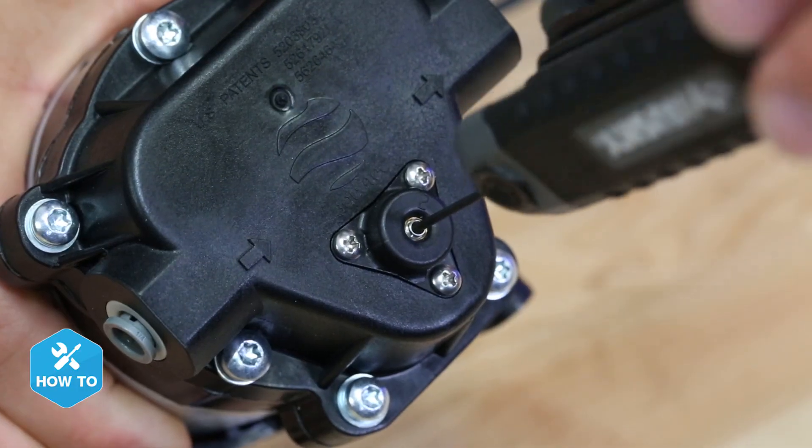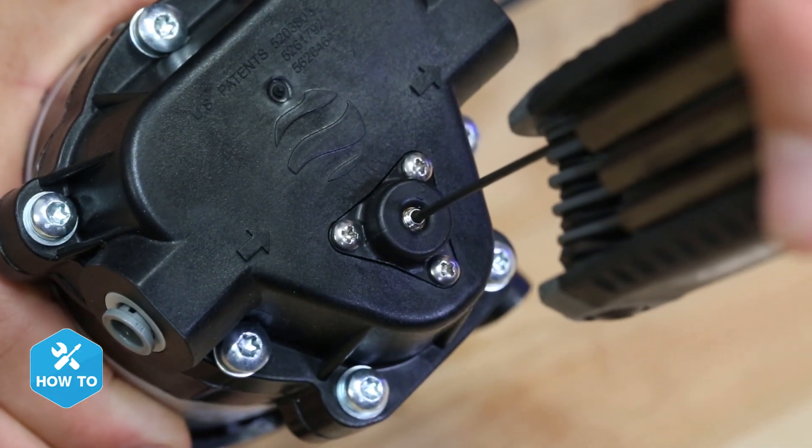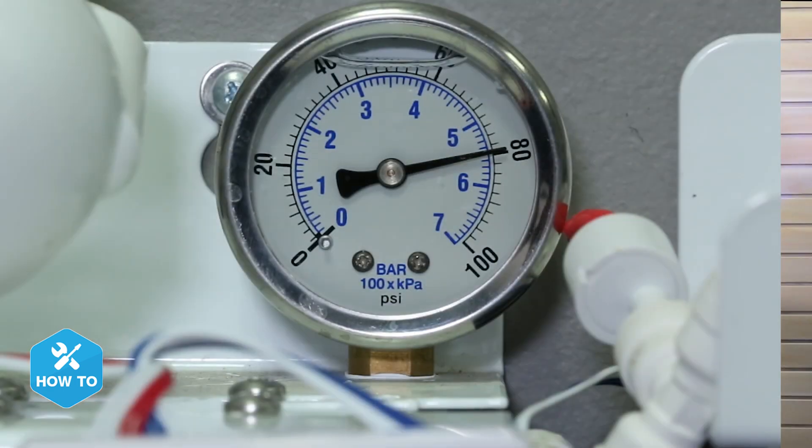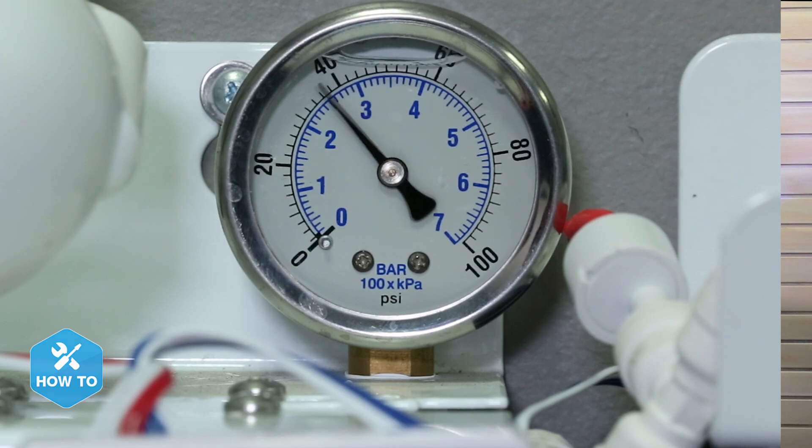Finally, if you find that your pressure is too high, you can make adjustments on the pump itself by turning the top adjustment screw clockwise and counterclockwise until you meet your desired pressure. One thing to note is that making any adjustments to the pump will only reduce the pressure and not increase it.